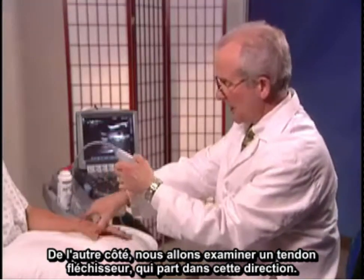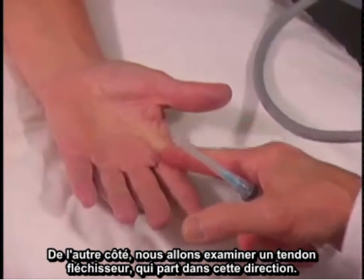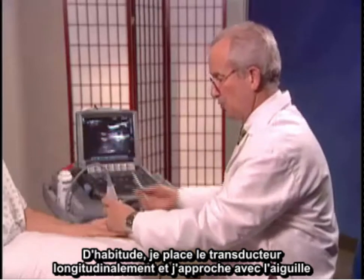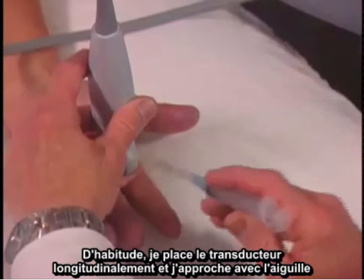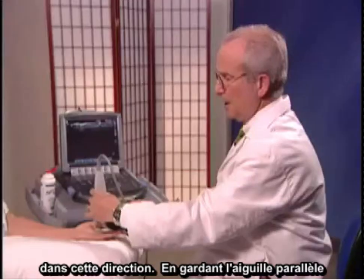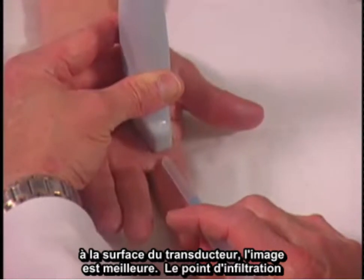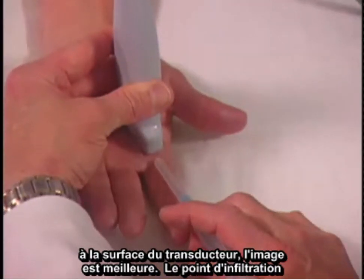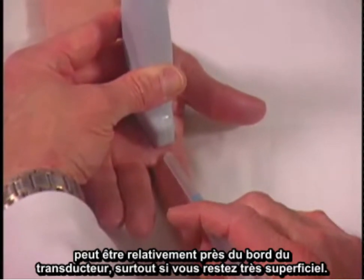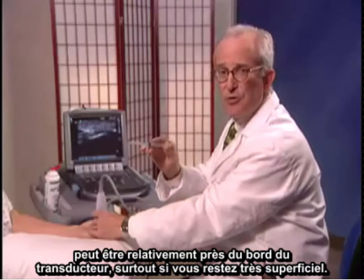On the other side, we'll be looking at a flexor tendon which travels in this direction. I will usually place the transducer longitudinally and approach with the needle in this direction. If you keep the needle parallel to the surface of the transducer, it shows up the best. The insertion point can be quite close to the transducer's edge, especially if you're going very superficially.